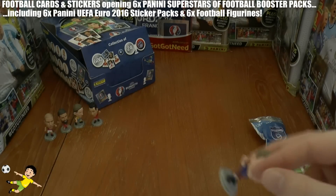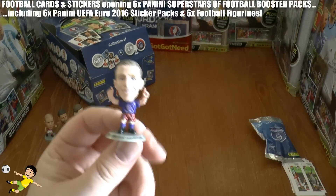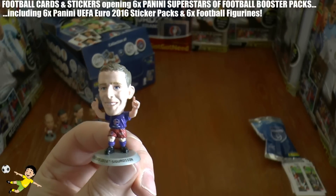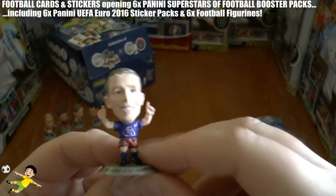The fifth pack and we get another one pointing to the sky — it is Sigurdsson of Iceland. There he is.